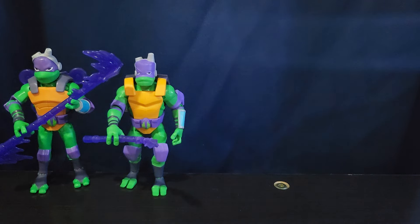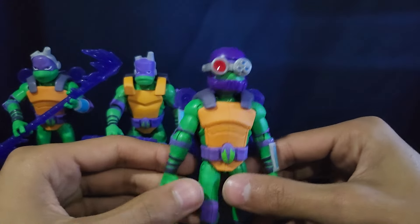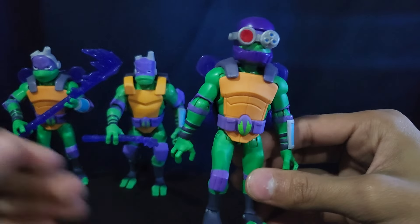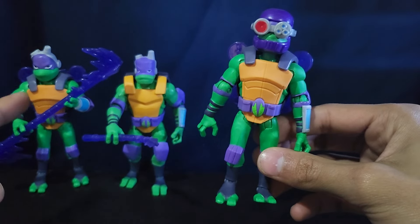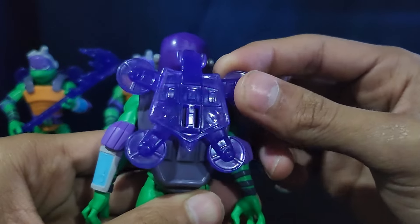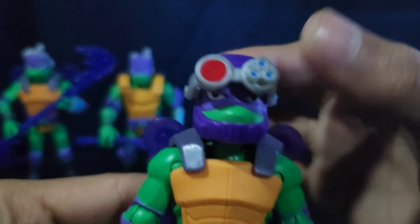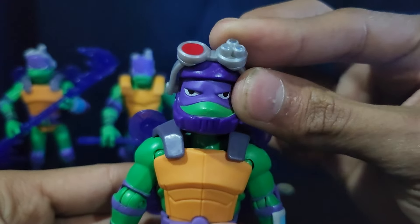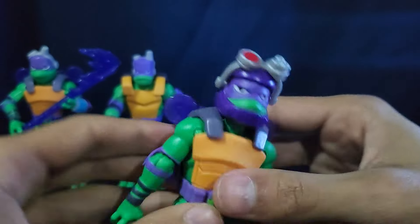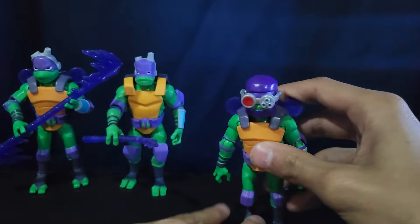And the third variation here is the shell hog Donatello. He's basically the exact same figure as the battle shell one, just with a different head sculpt. And I don't think this drone is removable. But he does have this cool helmet — the goggles can lift up. His head sculpt is very similar to the battle shell one, but yeah, it looks pretty cool. I really like that one. He came with a whole shell hog as well.